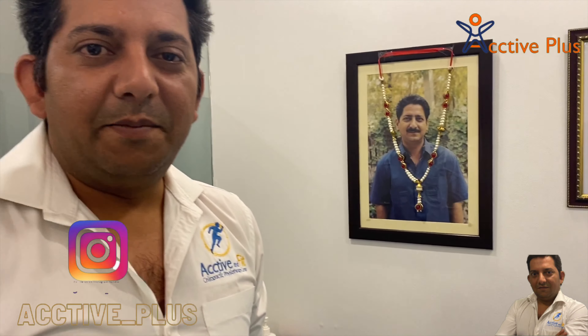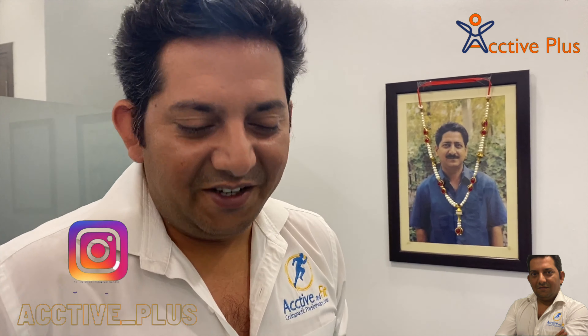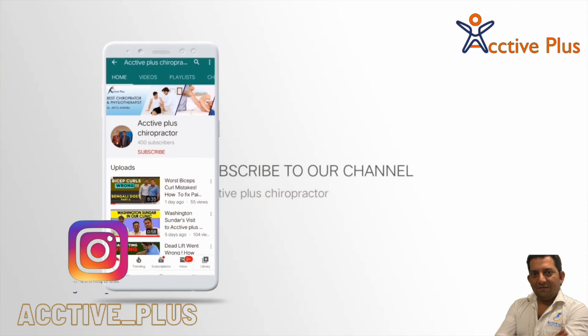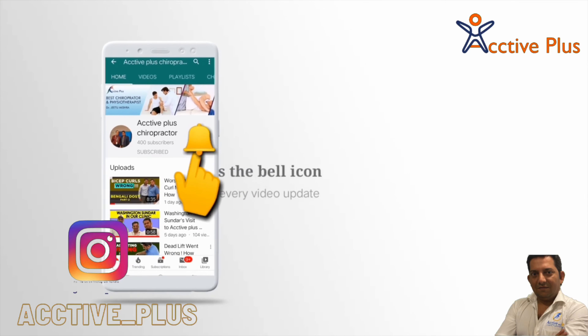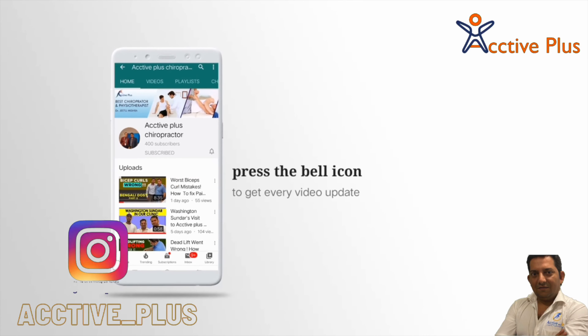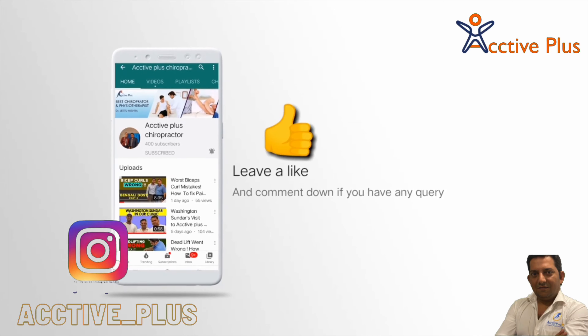So viewers, if you like the content, please subscribe and comment whatever you need to see more and more. Thank you. See you next time. Bye bye.